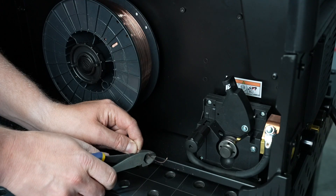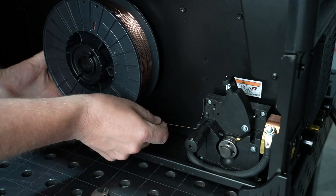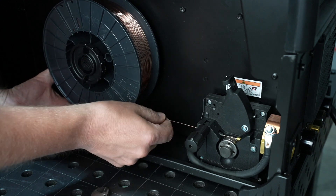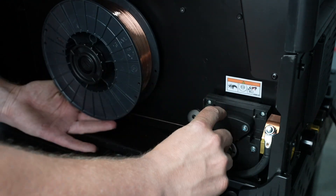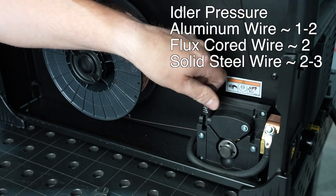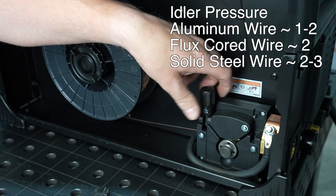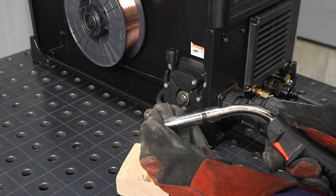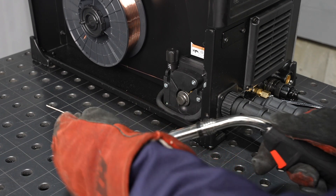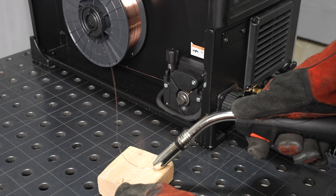With the proper drive roll installed, the wire is ready to be clipped and then fed through the wire guides over the groove in the drive roll. Lower the idler and secure it with the pressure knob. The idler pressure will depend on the type of wire that you're using. As shown on the screen, I'll set mine between two and three for solid steel wire, then double check to make sure that it's just barely tight enough that it won't slip with a little pressure from a gloved hand or if it's fed against a wood block like this.